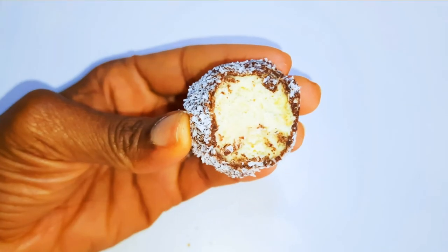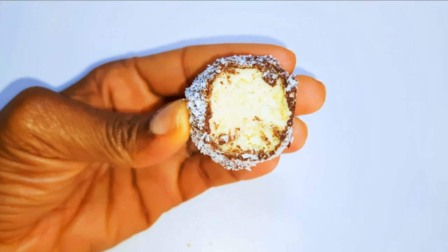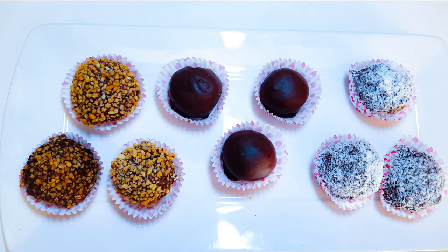Ladies and gentlemen, this is what we have here! These bombs are so delicious and they are so easy to make. I'll just take a bite — guys, this is so delicious, you need to give this a try! If you do give it a try, let me know how it comes out for you.